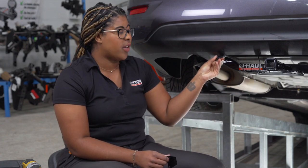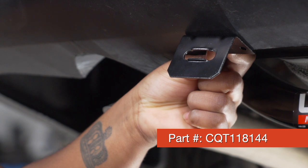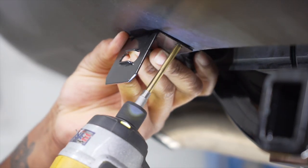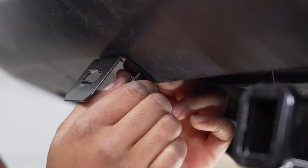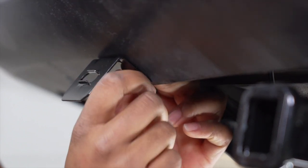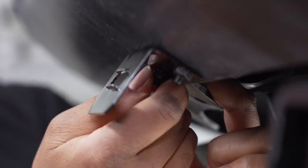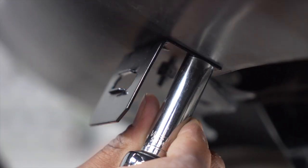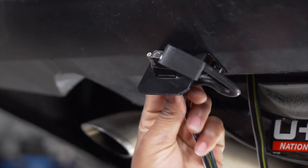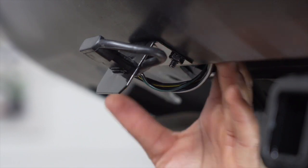Back on the rear of the vehicle, we don't want to have any wires hanging too low. So what I suggest is mounting the 4-flat connector to the bumper using a mounting bracket. This mounting bracket isn't included with the kit, but you can pick it up at any U-Haul store or on uhaul.com. We'll drill a hole on the right side, put our bolt in and tighten the nut, then repeat those steps on the other side. Now I'm just going to use a 10-millimeter socket to tighten it up. We're going to bring our wiring into the bracket, and if you have any remaining wire, just tuck it in behind the bumper.